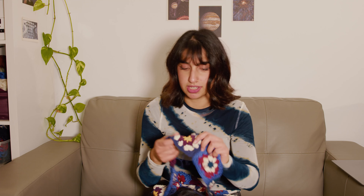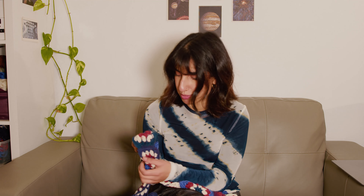I was thinking of maybe also doing a bit of a scalloped edge with the fluffy red yarn.